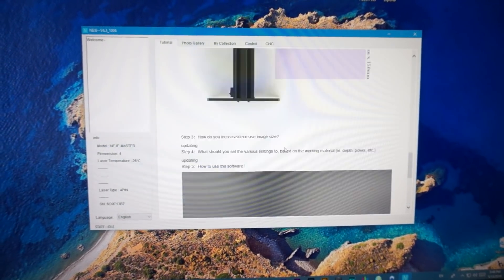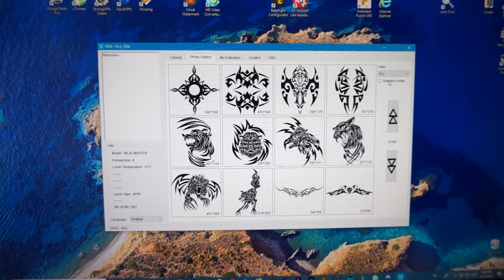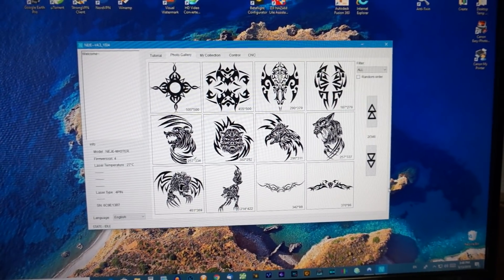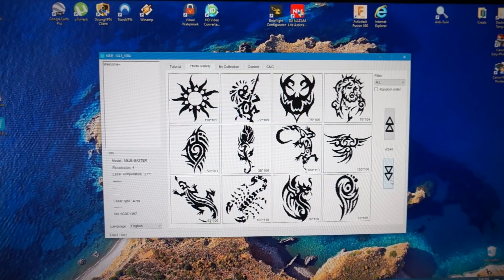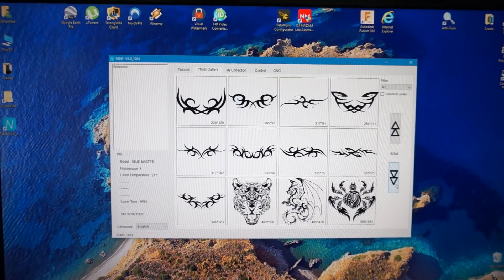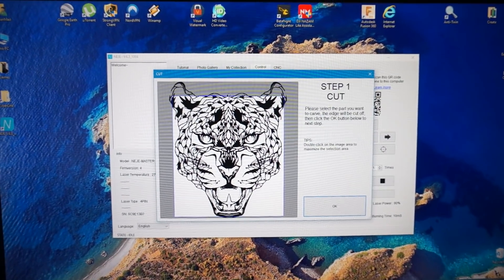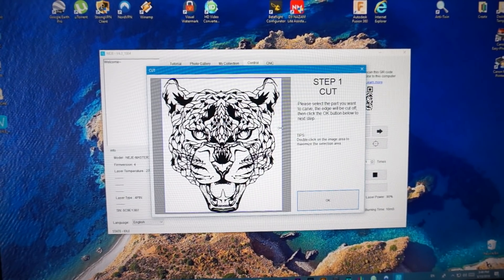After that you have a photo gallery where you can basically choose whatever photo you want. For example, I'm going to select a tiger — a nice tiger. I actually printed this one. After that you pull the corners and do the cropping as much as you want from the picture.